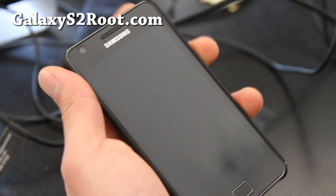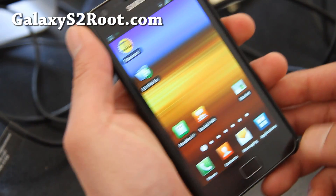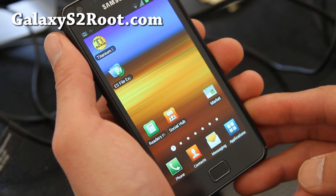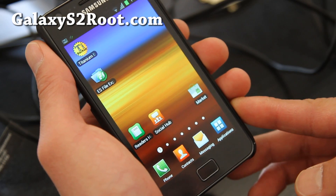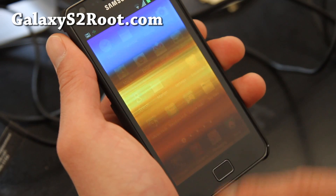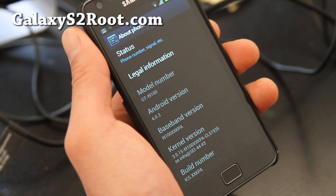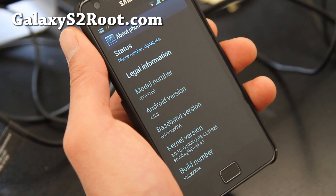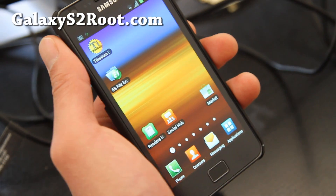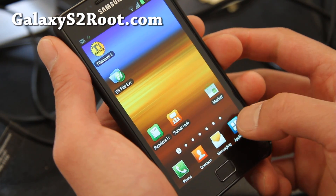Hi folks, this is Max from GalaxyS2root.com. I've got the ICS ROM — this is the leaked version. If you want to know how to install it, I have a video; I'll have links below. This is a really cool ROM. Under Settings > About, it's the leaked version 4.0.3. 3G is working, HSPA is working. This is only for the i9100 series, but it should work on all i9100 series.